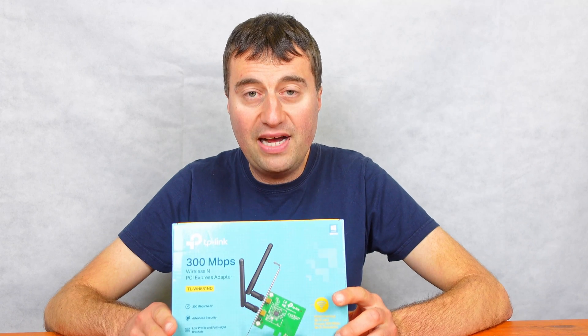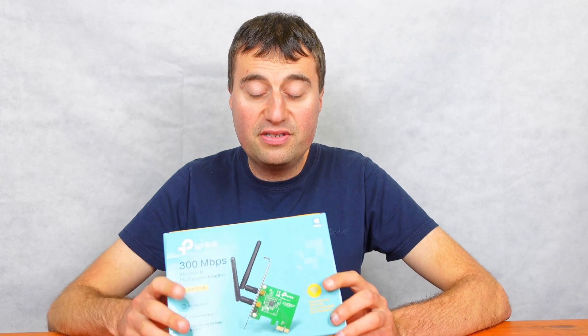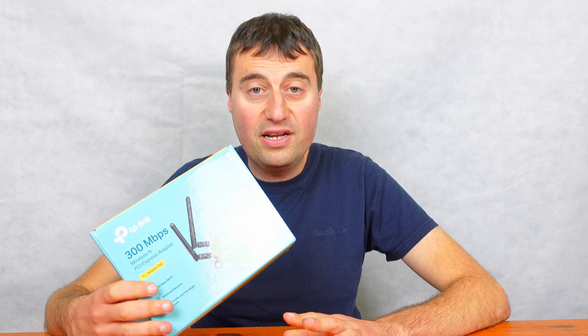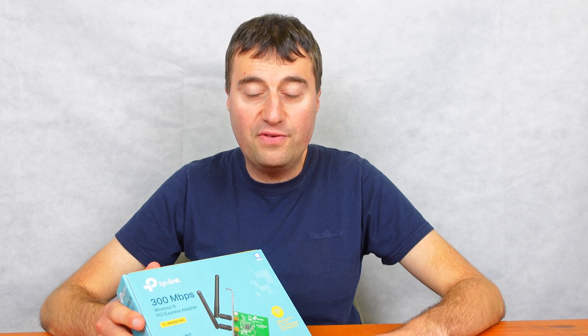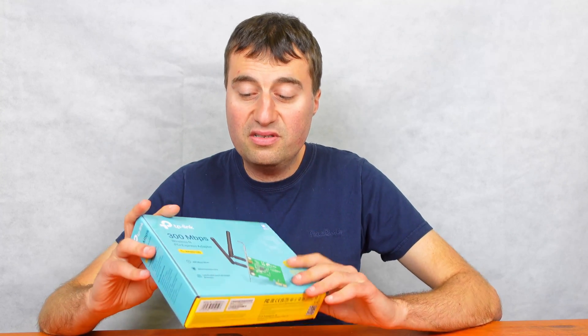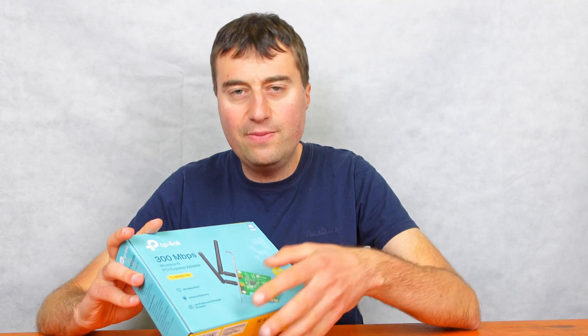I only paid £10 for this product. If you don't know what this is, this is a wireless adapter which slots into your PCI Express times one slot. A lot of PCs don't come with Wi-Fi as standard. In the newer AM5 and going forward, wireless adapters are going to be built into more or less every motherboard, except for the very cheap ones. But a lot of older boards don't actually come with Wi-Fi. If you do want to add Wi-Fi, I'd recommend this little module because it gives you Wireless N speed, which for most people is probably enough.